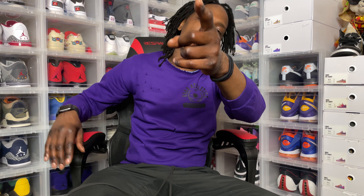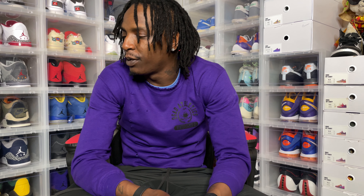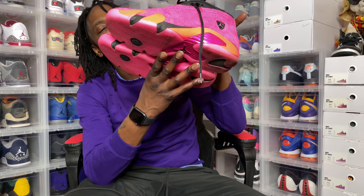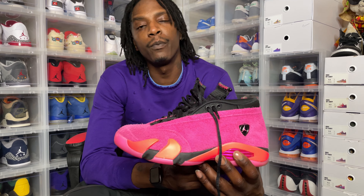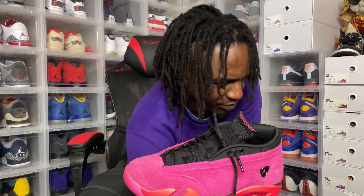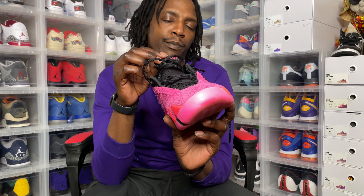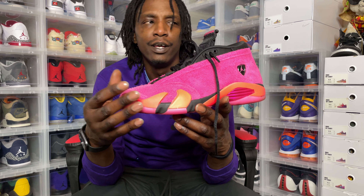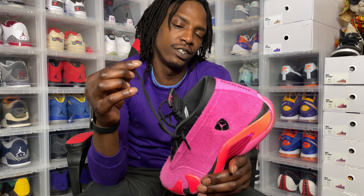Without further ado, let's get to Sunday. Sunday Funday, right? So Sunday, we pulled out a women's Air Jordan — the Air Jordan 14 Low. I don't know what they called it, Hyper Pink I think, or something like that. Like I said, this is a women's Air Jordan, but you know I'm a sucker for a pink shoe. I gotta stand out a little bit, make some heads turn. So Sunday, we did pull out the Air Jordan 14 Hyper Pink.